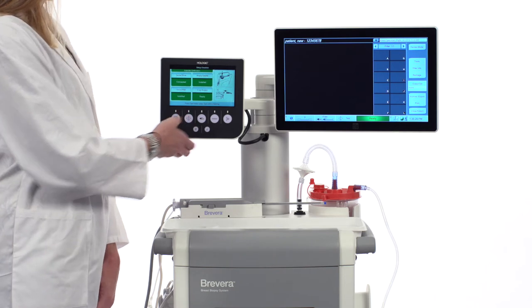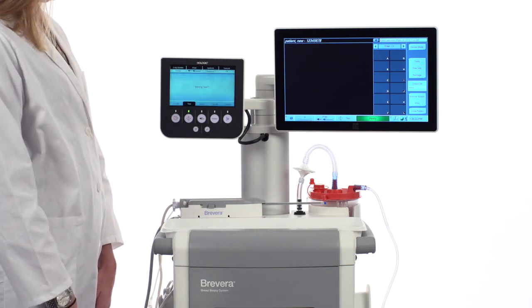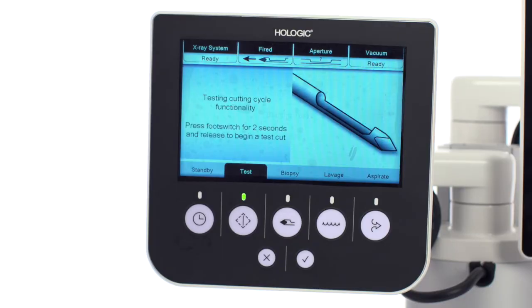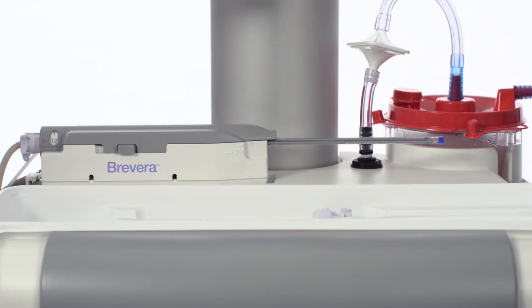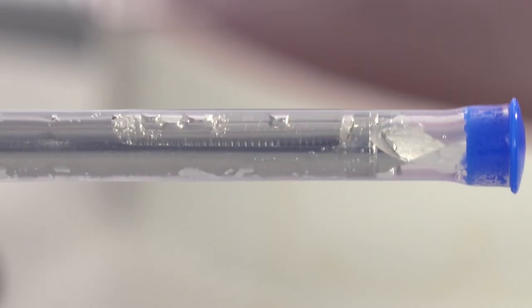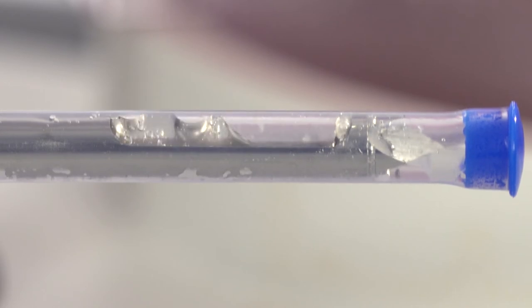Another troubleshooting item to be aware of — signifying that the device driver was not homed and there is not an optimal connection between the biopsy needle and the device driver — can be identified during the test stage when testing the cutting cycle. When testing the cutting cycle, you want to look for a complete biopsy cycle with the aperture of the biopsy needle opening and closing. You also want to listen for the appropriate cutting sounds. This is an example of a correct test cutting cycle. Be sure to note the sound.